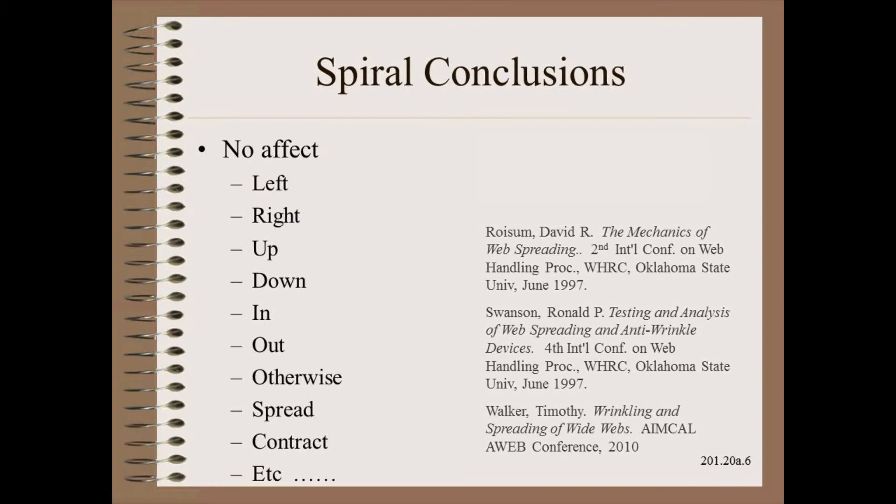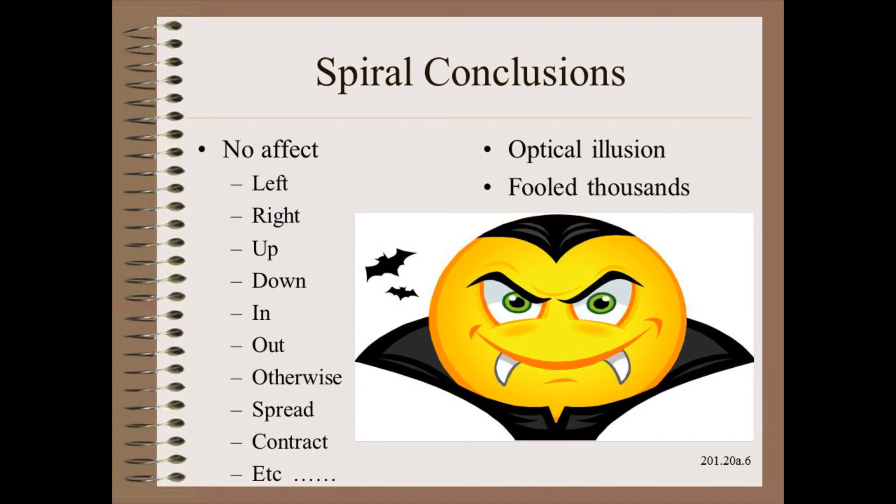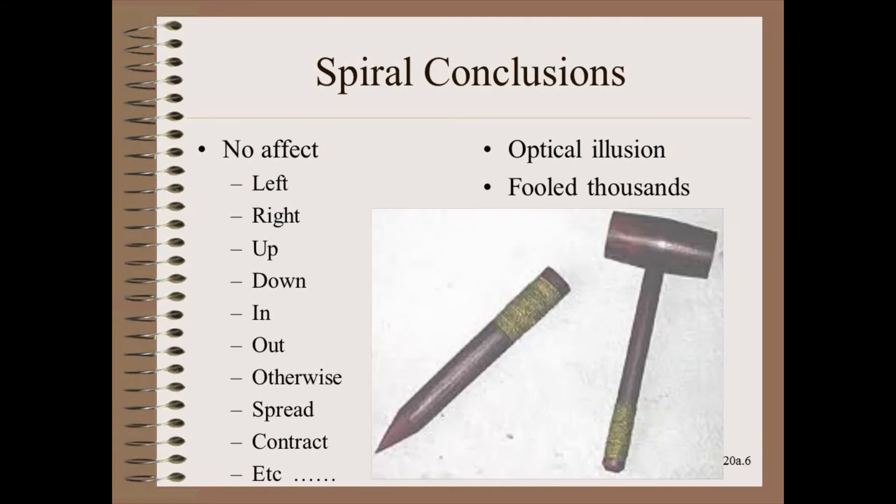This is something web handlers have been trying to teach for decades: that there is no known principle to expect spreading from spirals, and that there is no published evidence that spirals spread. Simply put, it is an optical illusion that has fooled thousands. Yet the fallacy of spiral spreading keeps rising from the dead like vampires and zombies. I think it is time to drive a stake through the heart of this, once and for all.